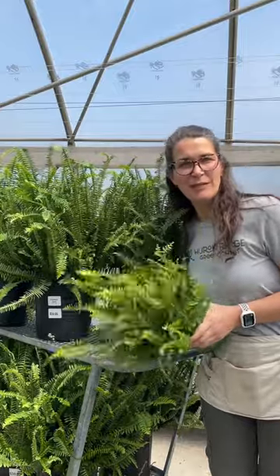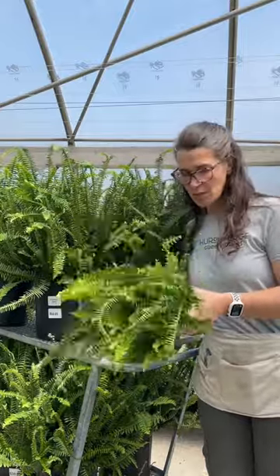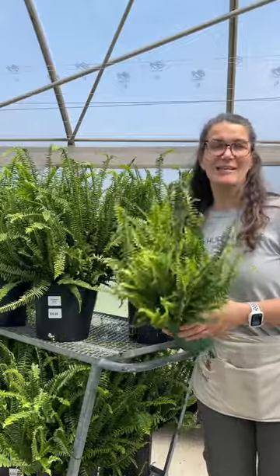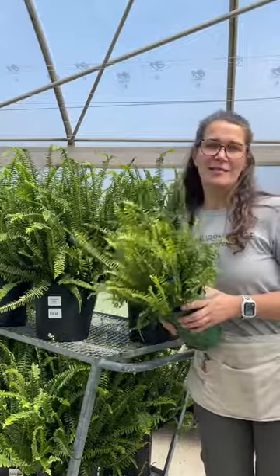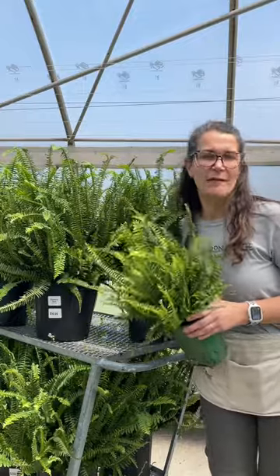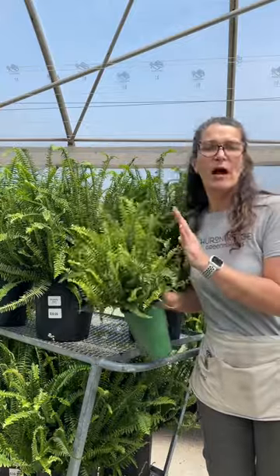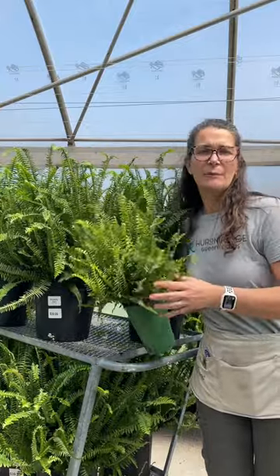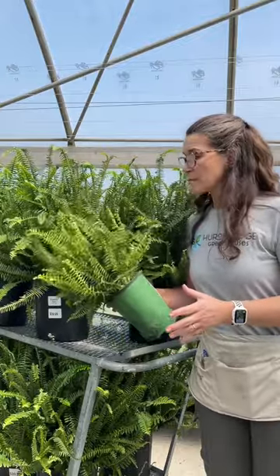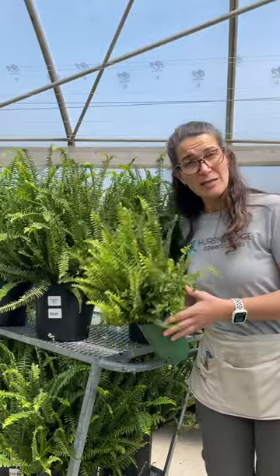Our plant of the day today is a Kimberley queen fern, also called a sun queen fern or an emerald queen fern. The really cool part about these ferns is they do well in full sun — mine are on a south-facing patio that gets full sun exposure all day, and I just need to keep them watered and they do beautifully. They are a bit more of an upright fern, very full, and they put on a large display of foliage.